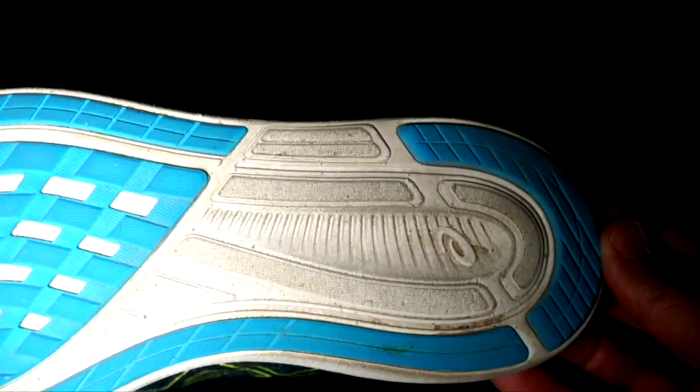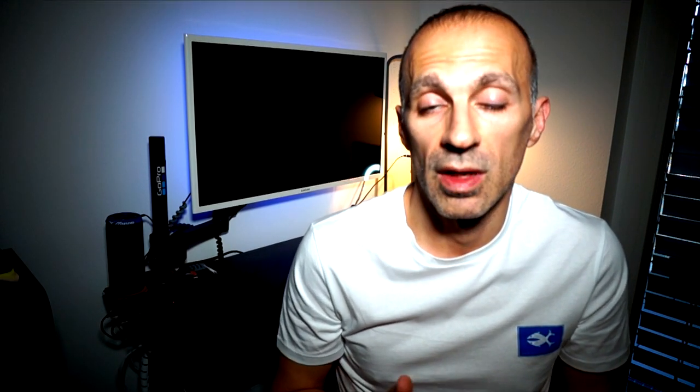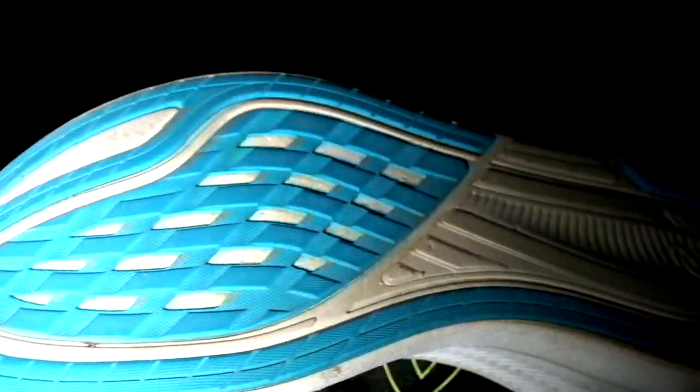The foam is still brand new, despite I wouldn't have said that. As usual, I want to remark that my strike is pretty much neutral and I run a lot on the treadmill. But this time, I ran the full 100 miles outdoor and mostly on asphalt. So the result after 100 miles is even better than expected.